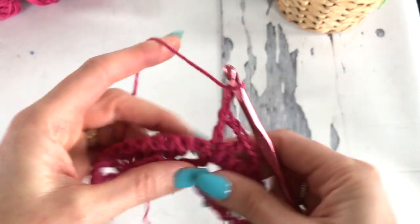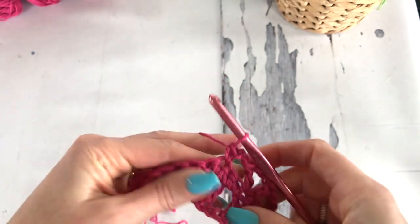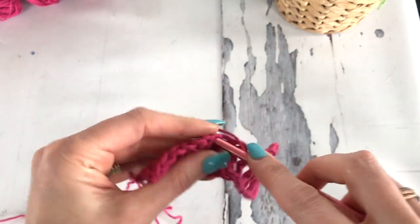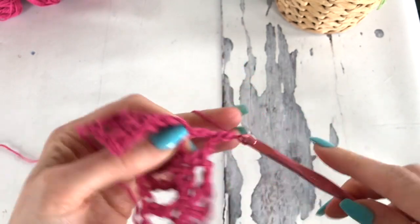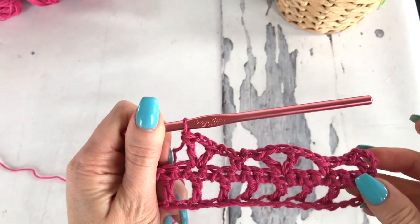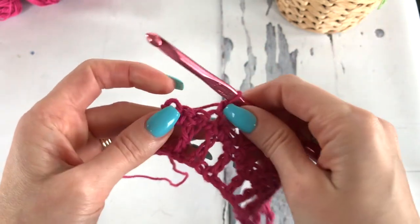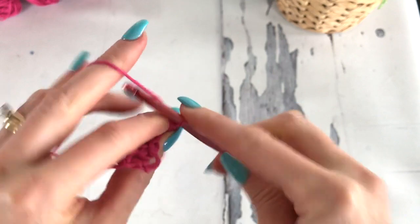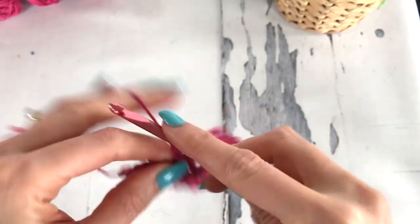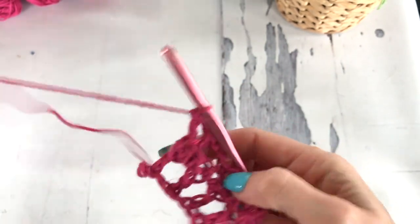So we'll chain 2 again, skip 2 stitches, and single crochet. We're just repeating this pattern along: chain 2, skip 2, and then in the next we're doing a double, chain 2 and a double. This is how things are looking: V, single, V, single, V, single. We're skipping 2, chaining 2, skip 2, and then a V with only 1 chain in the final stitch — so double crochet, chain 1, double crochet all in that final single crochet stitch. We now have 3 rows complete.